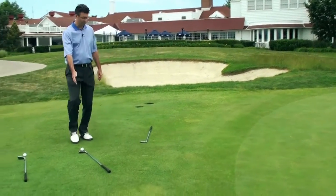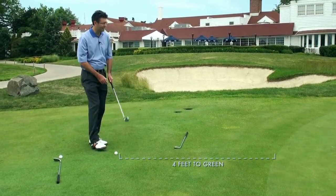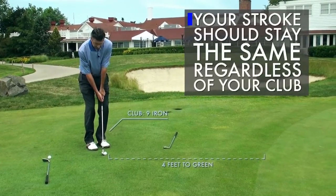Now I take a step back about two feet and I'm going to use my 9-iron. Exact same stroke. I'm going to pop it onto the green, get it rolling to the hole.